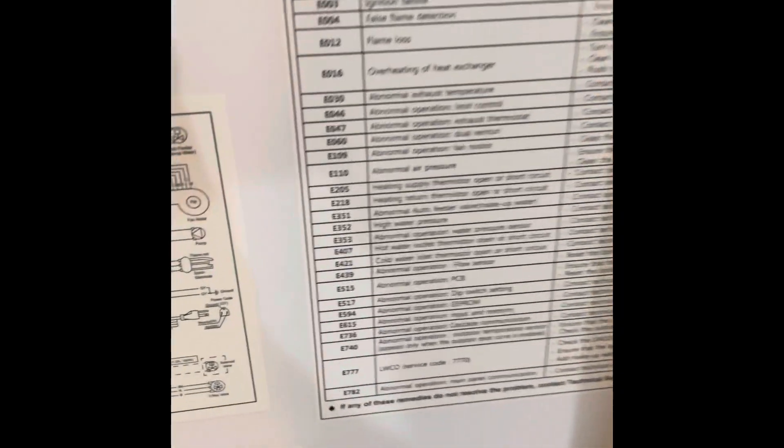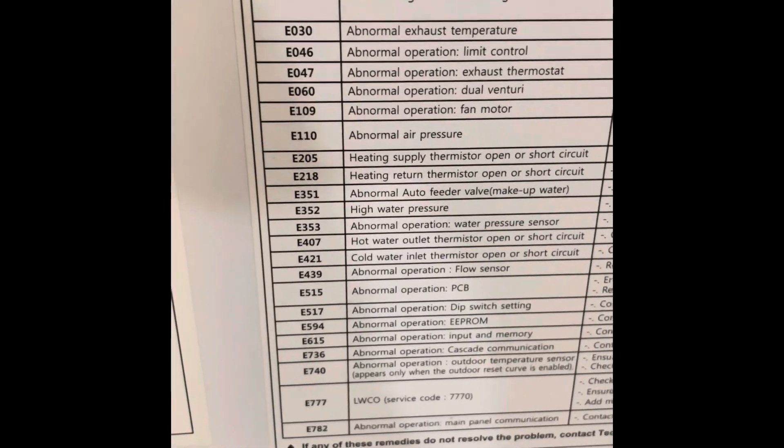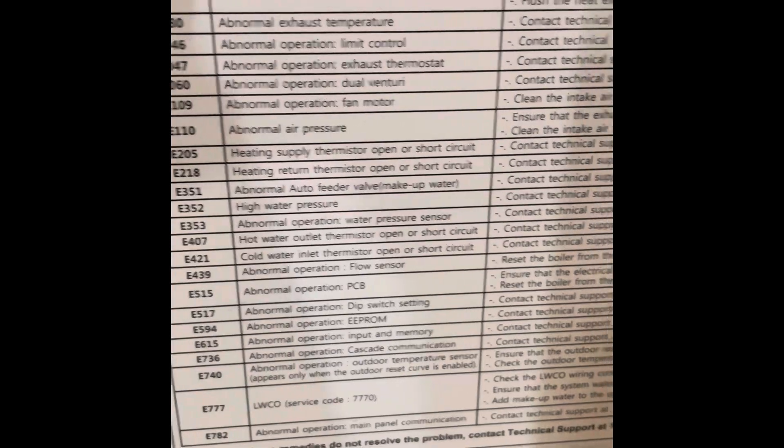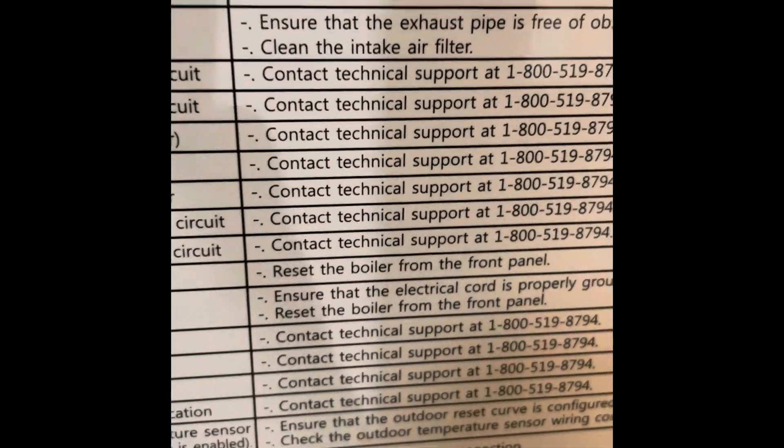I got the cover off here, and according to the back, E353 is abnormal operation of the water pressure sensor. And of course, contact technical support.